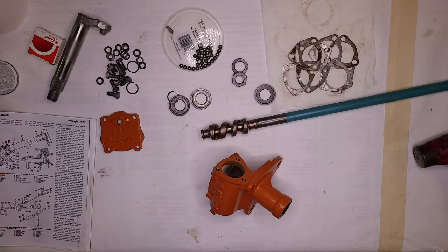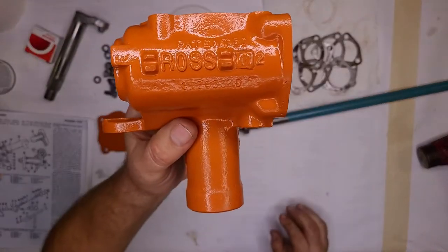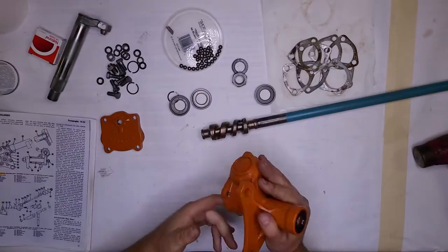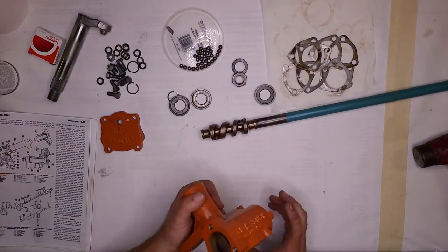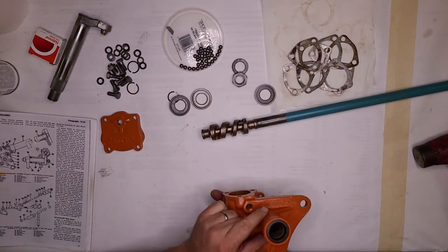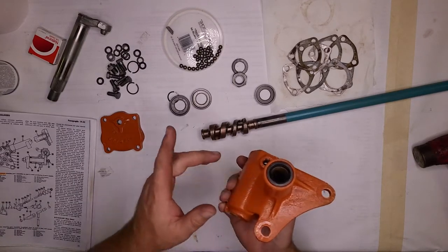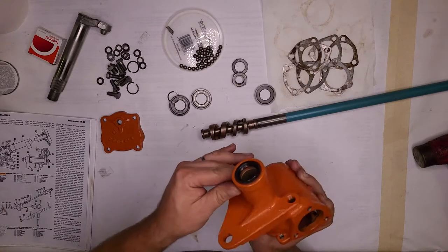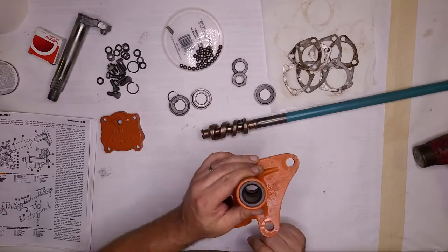Alright, so now it's time to put together the steering gear. This is a Ross steering gear — there are two different versions, but my tractor has the Ross style. I didn't realize my camera wasn't working. I installed the seal before I realized the microphone signal wasn't saving data, but we're good to go now. The only thing you missed is me pressing the seal in.